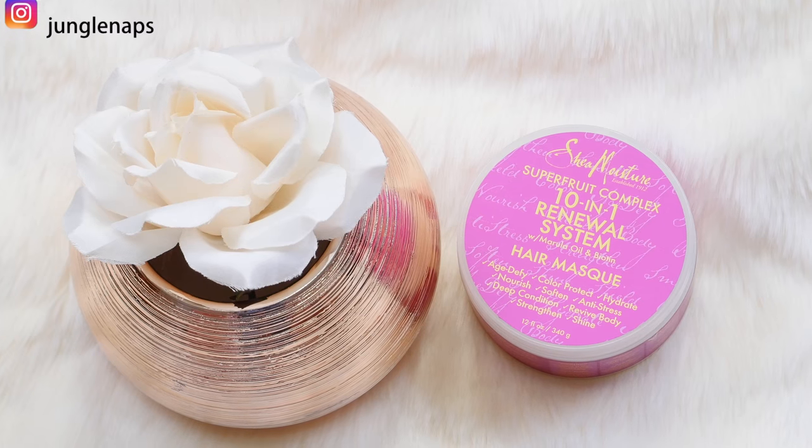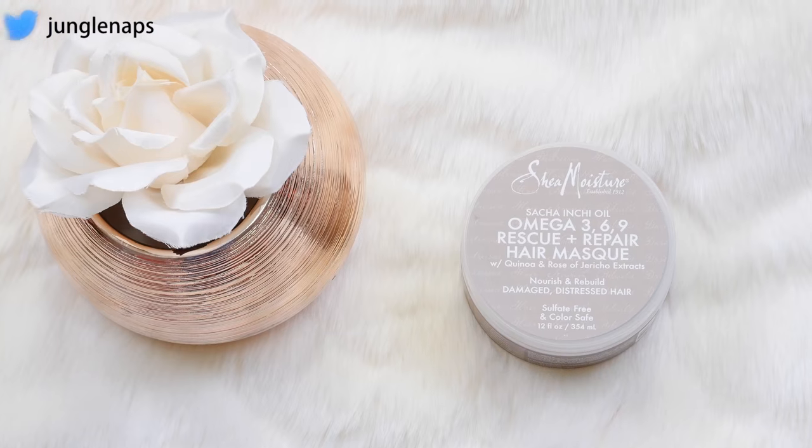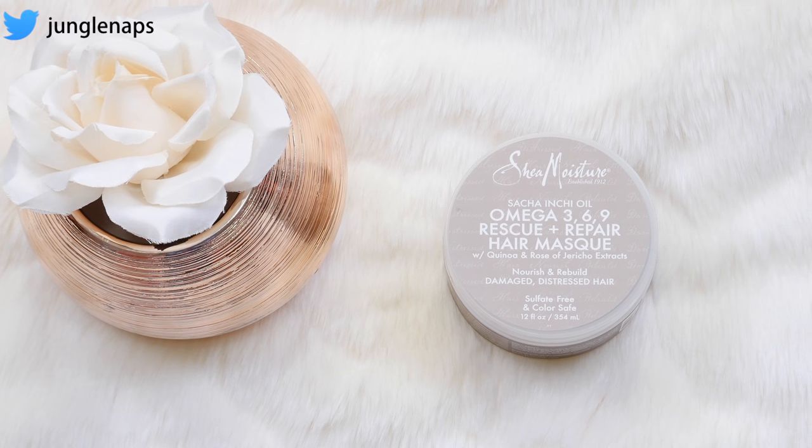I wanted this video to be super chill. As you guys can see, I'm in my robe. I've got my natural hair all sectioned. I do have it already washed — I clarified my hair using the Uncle Funky's Daughter Squeaky Shampoo. Love that shampoo. I believe I did a video on it, so I'll link it up above. I'm going to use the Shea Moisture Superfruit Complex 10-in-1 Renewal System Hair Mask on this side of my hair, and on the other side the Shea Moisture Sacha Inchi Oil Omega 3-6-9 Rescue and Repair Hair Mask.